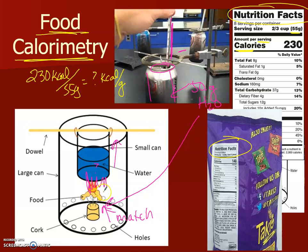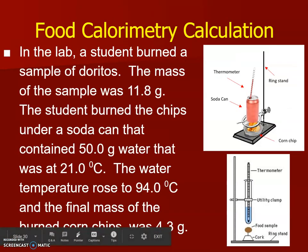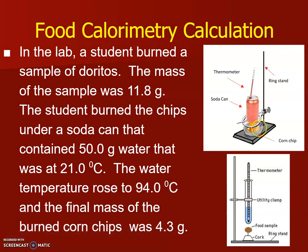Everybody likes their Takis and other good stuff, so let's figure that out. This is what our setup looks like — a soda can on a ring stand with the thermometer clamped in place. Sometimes you can use a test tube, but the can is preferred because it conducts heat much better.